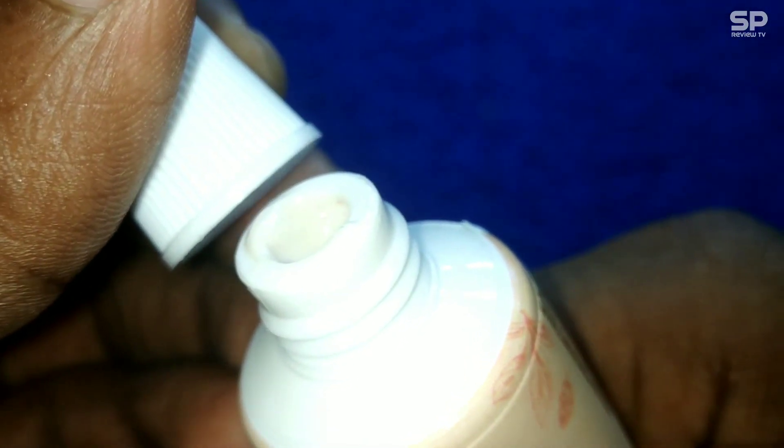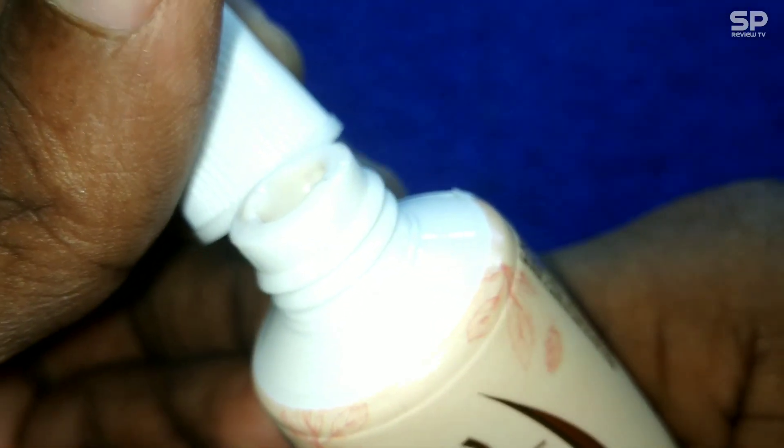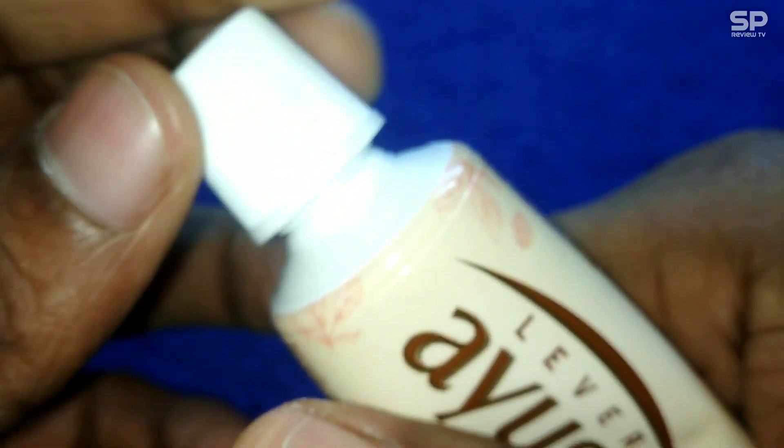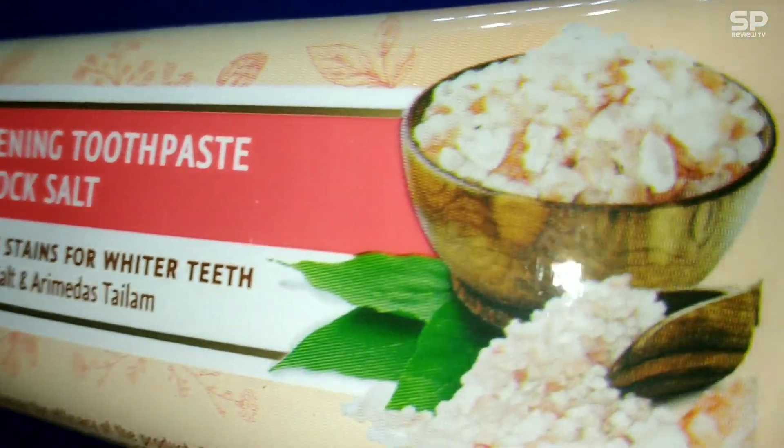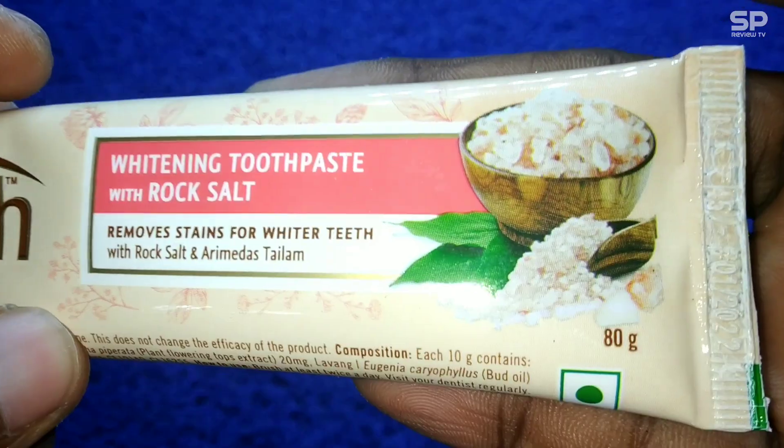It helps to make teeth stronger. This is a whitening toothpaste and I want to try this for at least one month or one to two tubes to check out the result. If there is any improvement or result, I will update in the comment section. Our rating will be 8.5 out of 10.